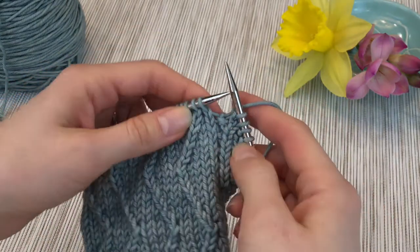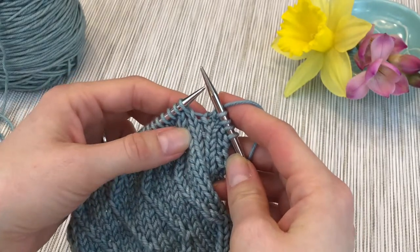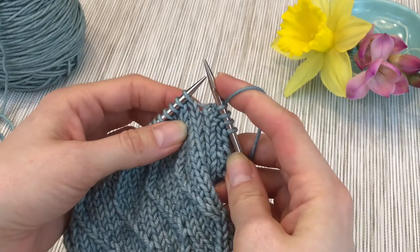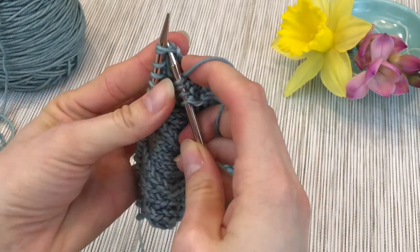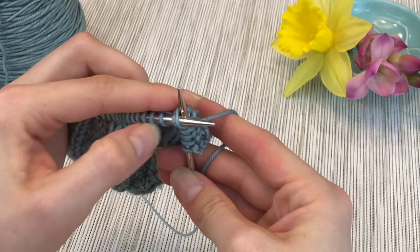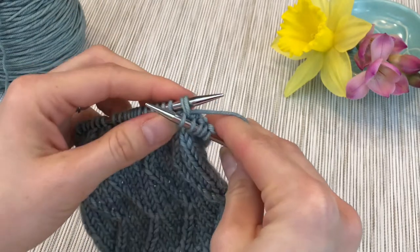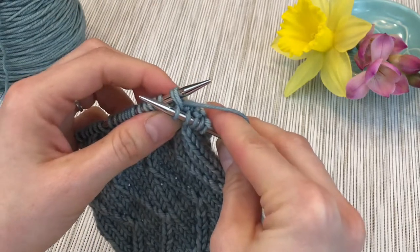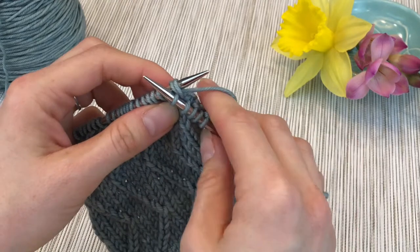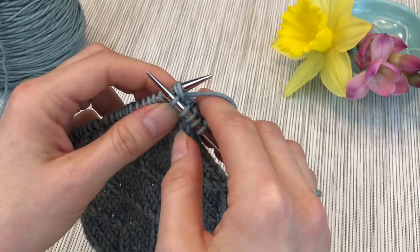You're going to knit to the two stitches that you want to twist together, and you're going to start exactly the same way as you would a knit two together. Take the tip of your right needle and insert it into the two stitches together, front to back, left to right. Bring your yarn around and through. So here we've done exactly like a normal knit two together, and at this point we would normally pull the stitches off of the needle, reducing two stitches to one stitch.